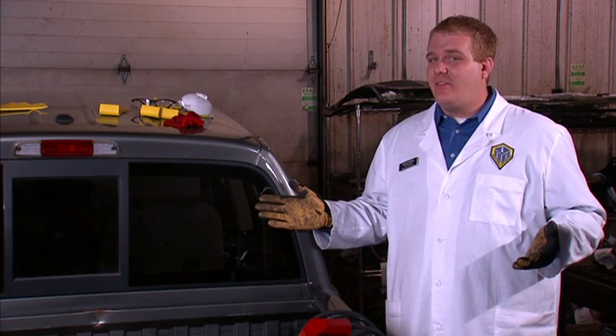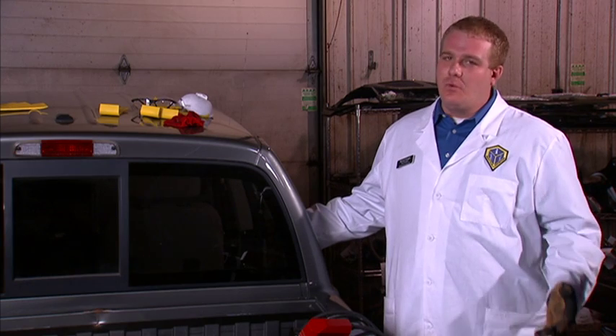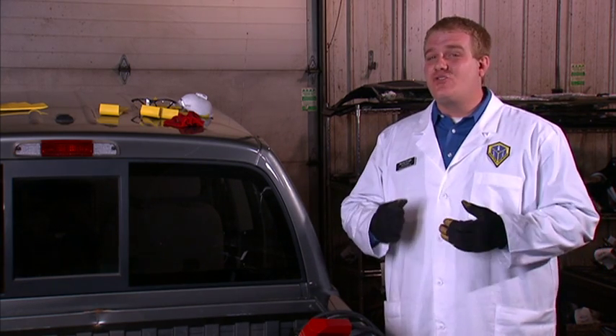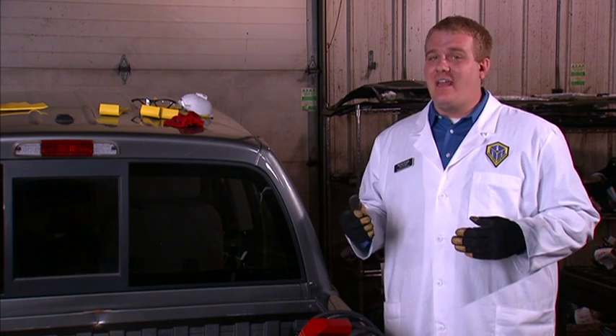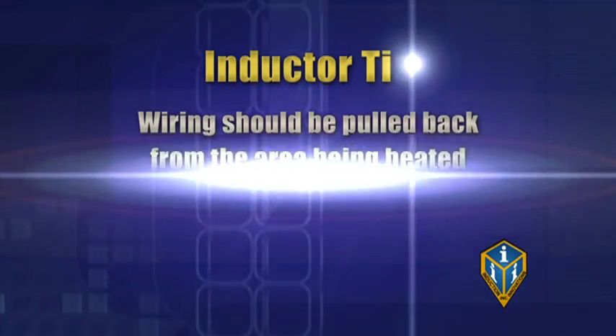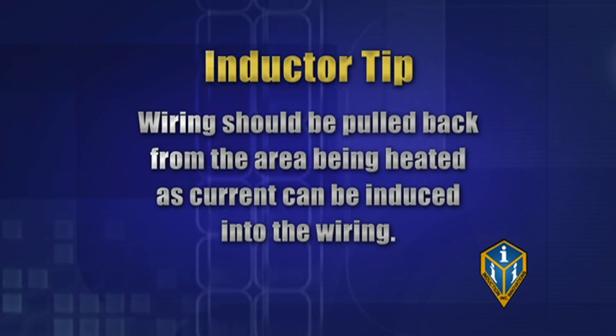Since we heat the window from the outside of the vehicle, in most cases we don't need to do any preparation like removing the interior trim. However, in rare cases there may be electronic equipment mounted to the glass near the edges of the window — we want to remove this ahead of time. If applicable, wiring should be pulled back from the areas being heated, as current can be induced into the wiring.